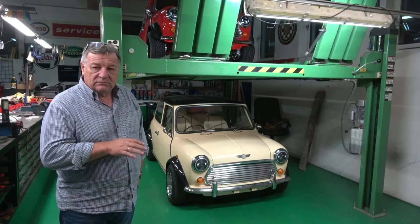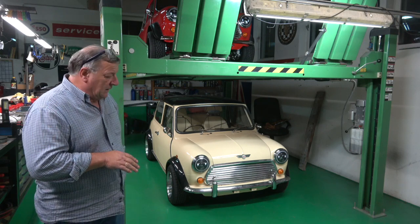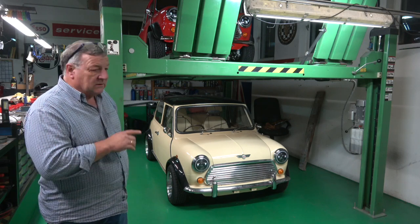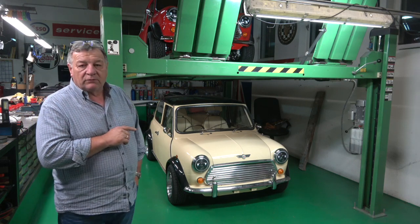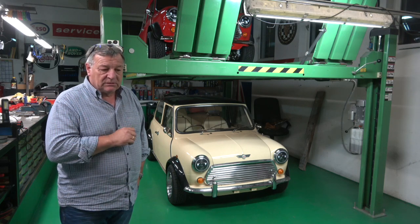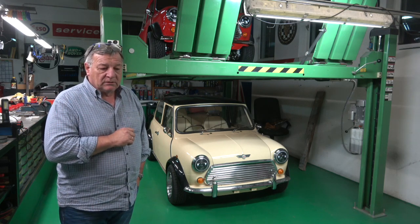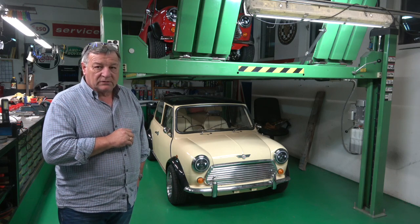I've had some chat with some of the other YouTube guys and WhatsApp group and so on. The bottom line is that these lights will probably not go through an MOT — certainly here and possibly not in the UK either. There's been a situation where one of the guys I know has had an issue with them where the car has failed.